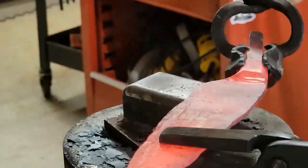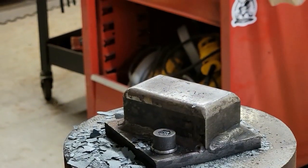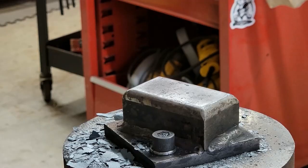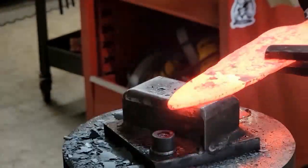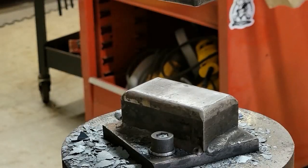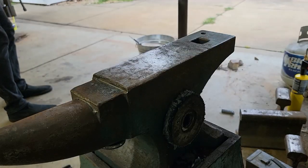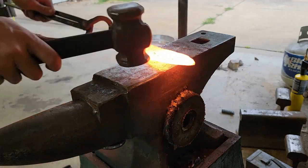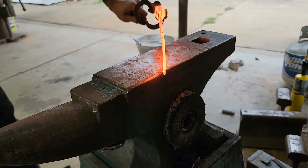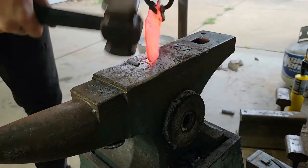I'm just focusing on pulling the width out on the knife. You're going to get the length automatically — the dies are going to draw the length out — but the width isn't always something that's going to happen. So you really have to focus on pulling it. Then I go to the anvil to clean up all the high points and really turn those lines into single lines instead of ridges and peaks.